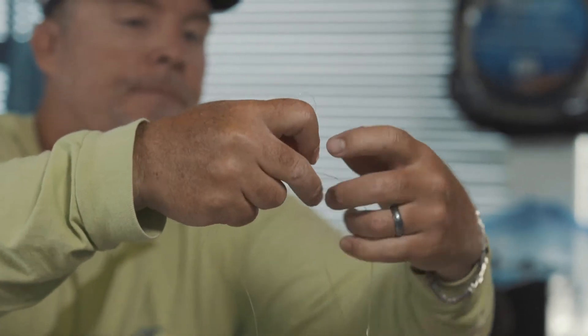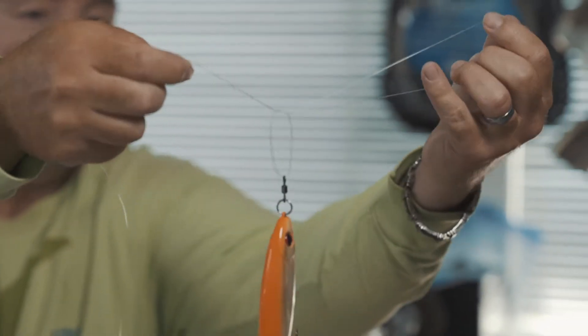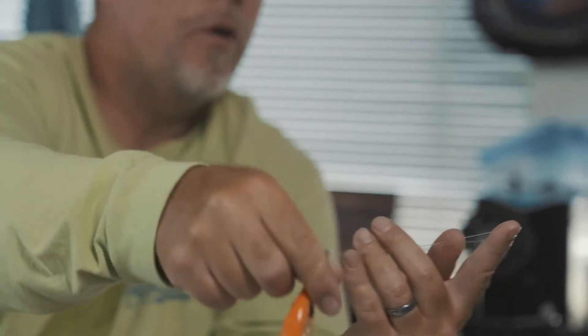With the overhand knot — just a granny knot, an overhand knot, whatever you want to call it — you just pull that tight, just like that. Then you're going to hold everything in this hand and just run the bait over the loop.